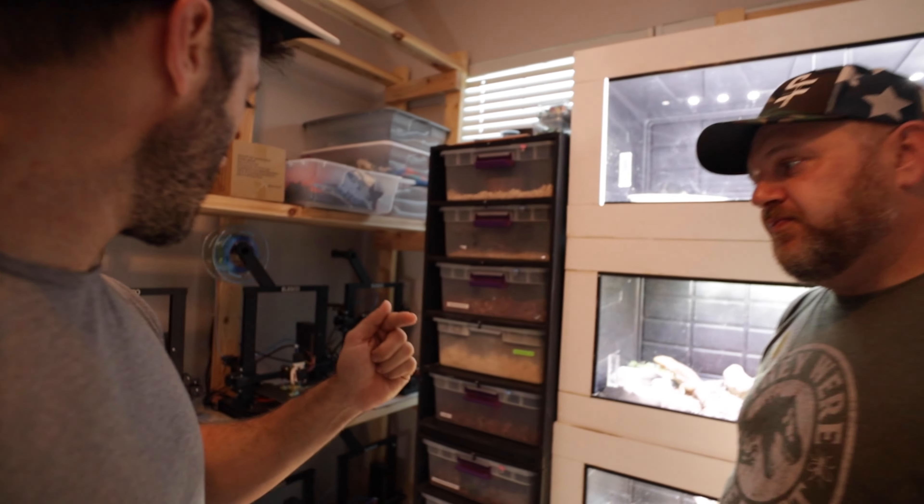He has a bunch of 3D printers going. His company name is 4 Real 3D — 4 Real Reptiles and 4 Real Media. Early on when I was playing with the idea of developing these products, I was researching different companies that could help me design them because I don't have any design capabilities. It's hard to articulate to those companies what I'm looking for as a reptile breeder — for my animals, my geckos — and that's where Paul came in clutch.